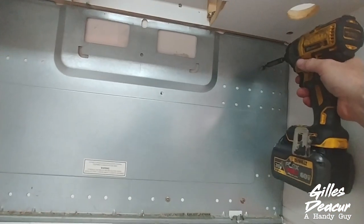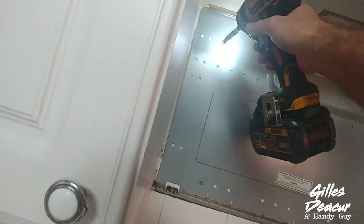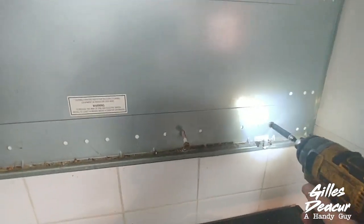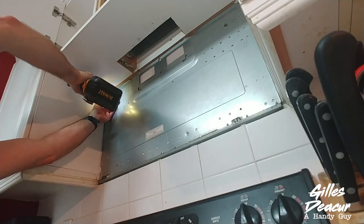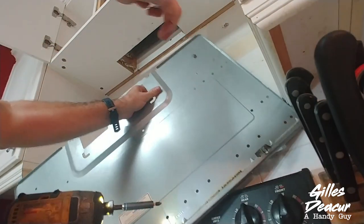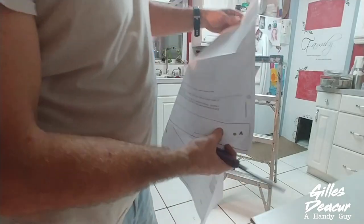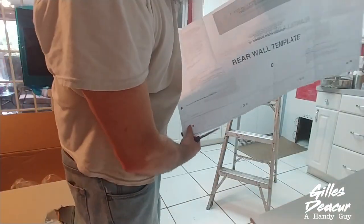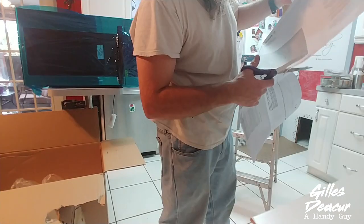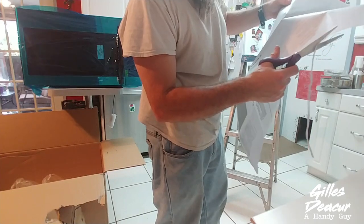I'm going to remove the old wall plate because this is not the same model as what I just bought. I'm going to take this template they gave you and trim along the dotted line — I wish they had done this at the factory. Another way I could do it is just to measure with a tape measure. That's what I usually end up doing — I don't 100% trust these paper templates.